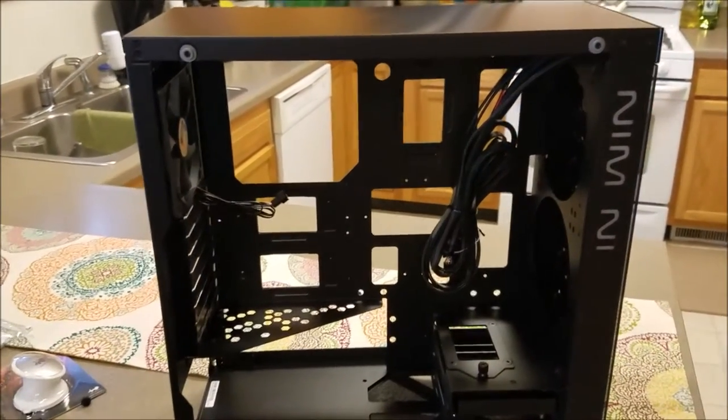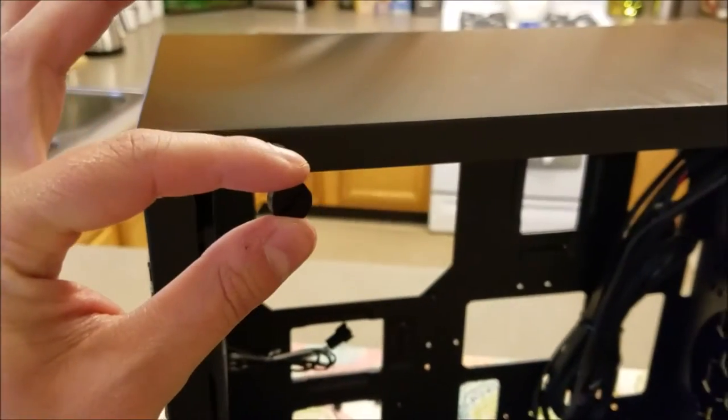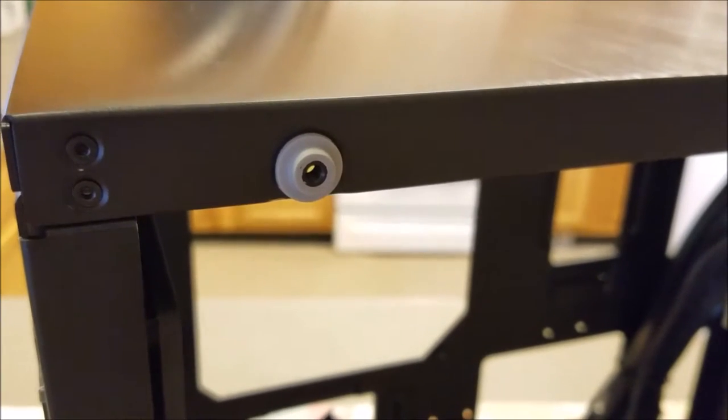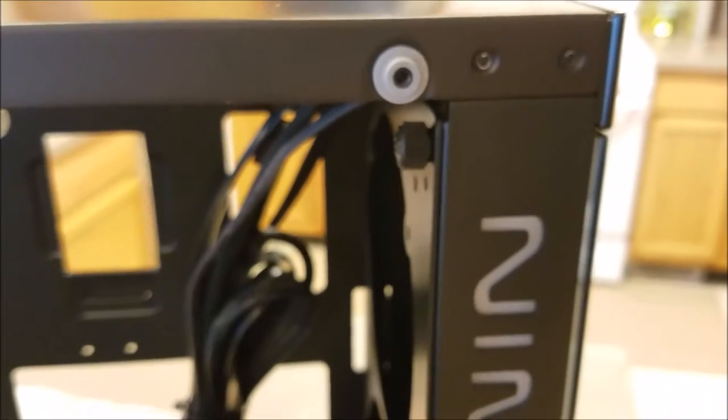The glass panels are held on by these little thumb screws, and we've got these little rubber grommets right here. I don't know if I would trust them to hold the glass panel on without the thumb screws in there. When I took them all off, the glass panel stayed there, but it looked like it was just hanging on by a thread. Just be careful — tempered glass probably isn't the cheapest thing.